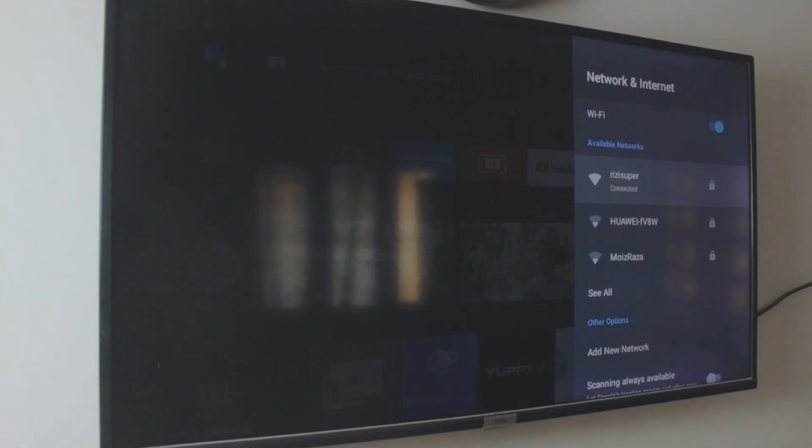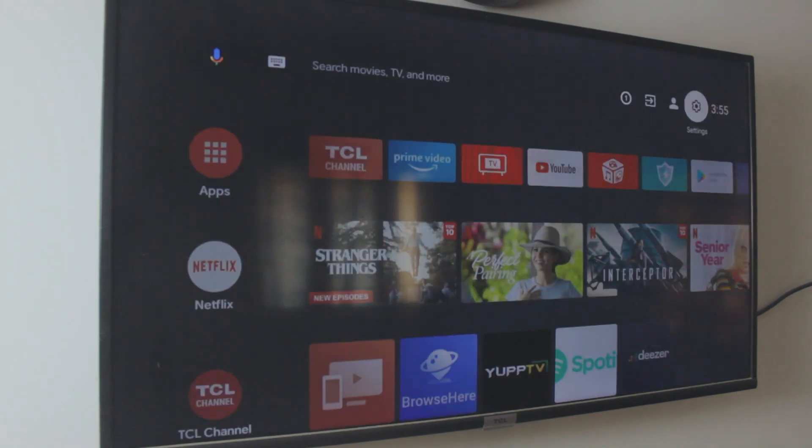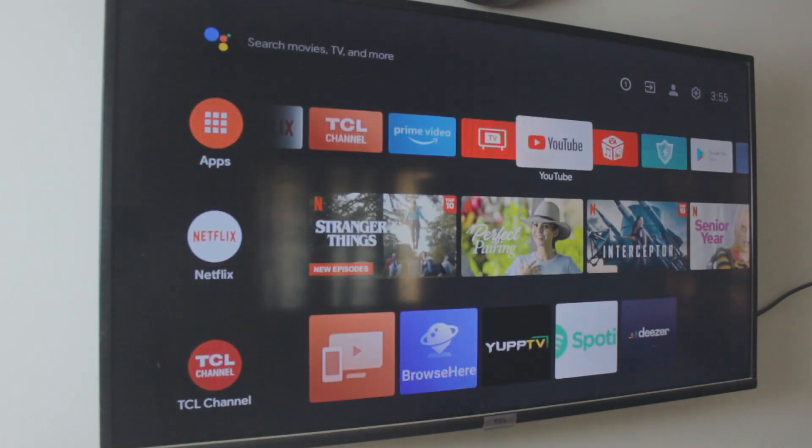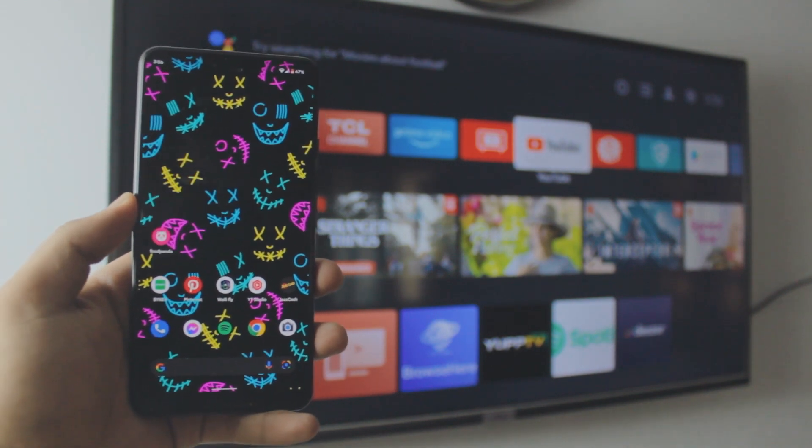The TV is connected to the exact same Wi-Fi network as my Google Pixel — that is really, really important. If the devices are not on the same network, this will not work. It has to be on the same network. Now the TV and the Pixel are on the same network.